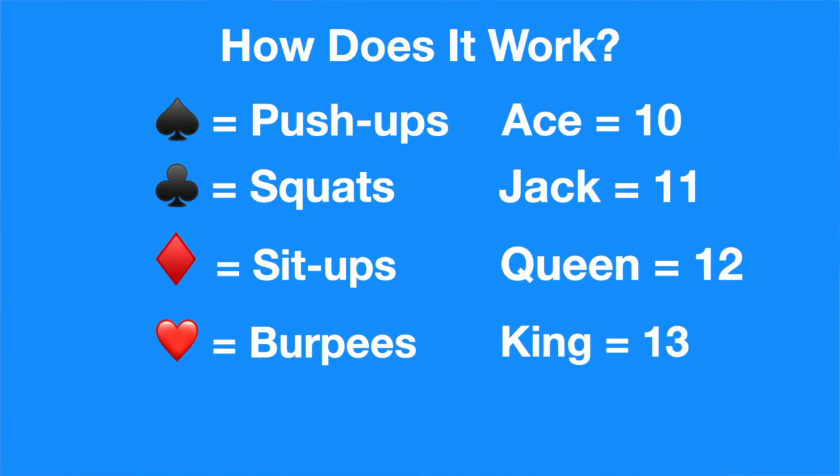It's fairly simple. And if you do the whole deck, it ends up being exactly 100 push-ups, sit-ups, squats, and burpees. It's a fantastic way to stay fit.